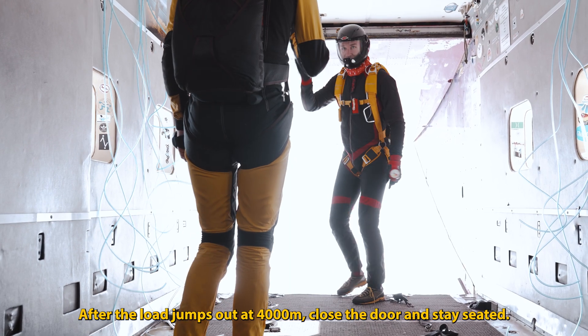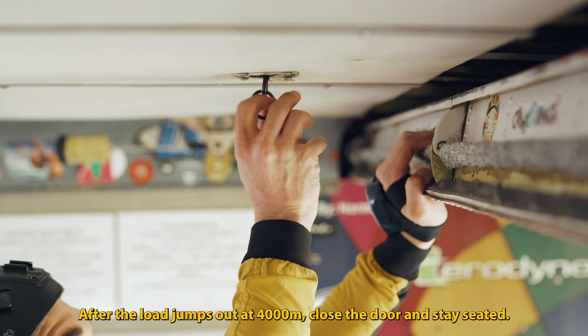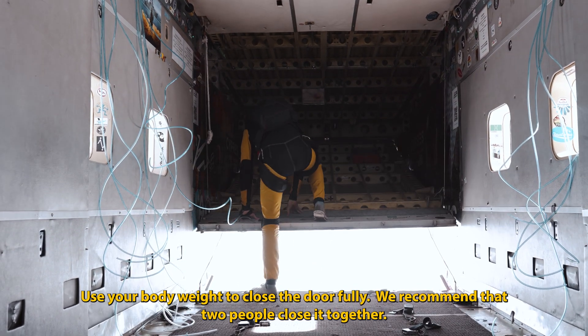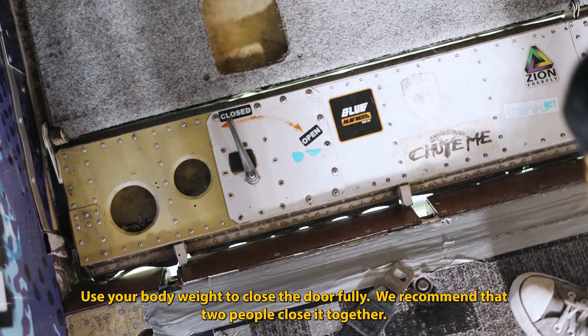After the load jumps out at 4000 meters, close the door and stay seated. During the flight, the airflow can make it harder to close the door. Use your body weight to close the door fully. We recommend that two people close it together.